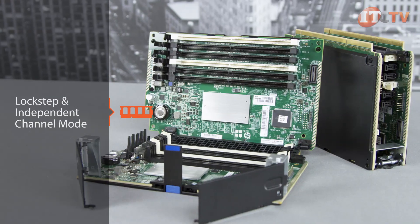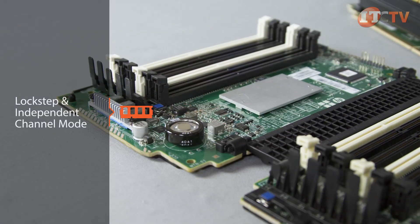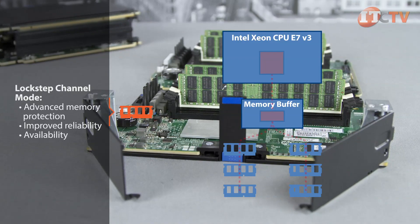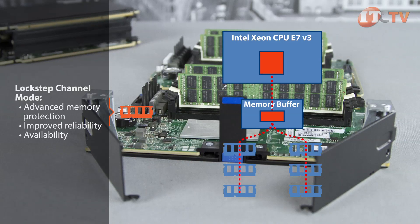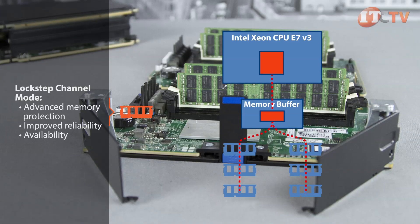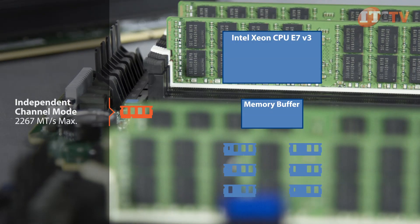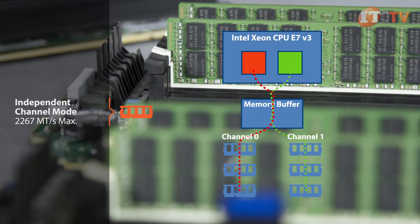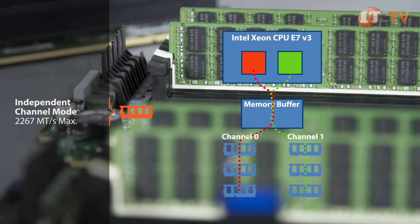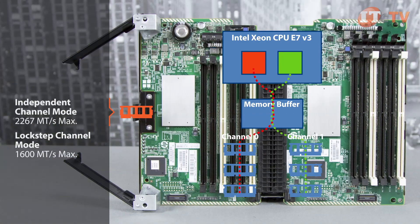The server can operate in two distinct modes depending on your needs and your choice of processor: lockstep or independent channel mode. Lockstep channel mode offers advanced memory protection, improved reliability, and availability. This mode will allow the system to continue to operate even with the complete failure of two RAM modules, but a minimum of four DIMMs per cartridge are required, and all cartridges must be configured with an identical number of DIMMs. Independent channel mode offers increased performance by allowing each channel to operate independently at twice the DDR4 speed of 2,267 megatransfers per second max, compared to lockstep mode which tops out at 1,600 megatransfers per second.